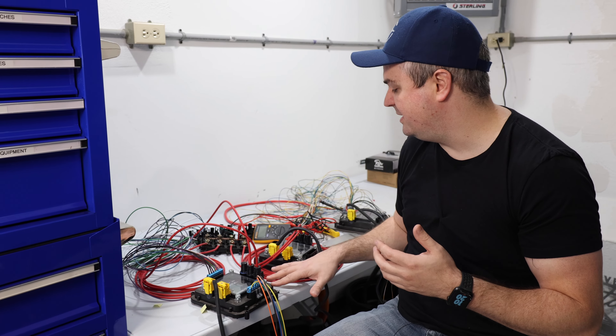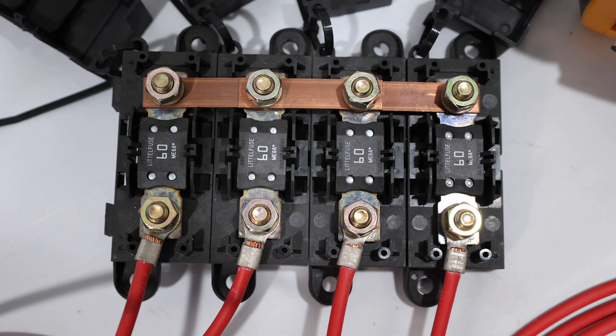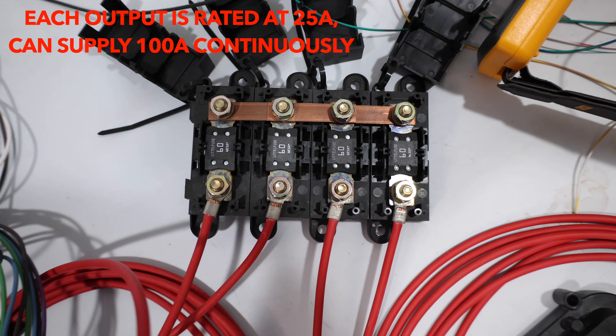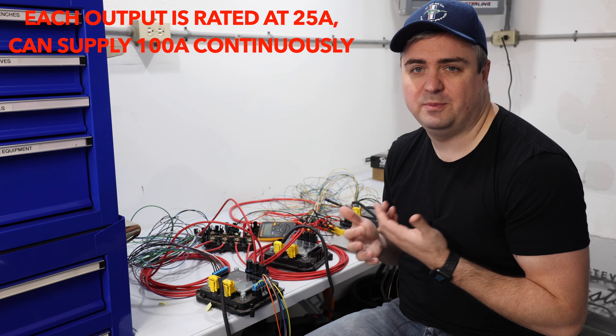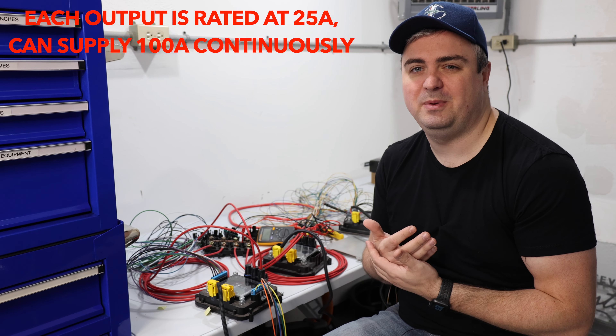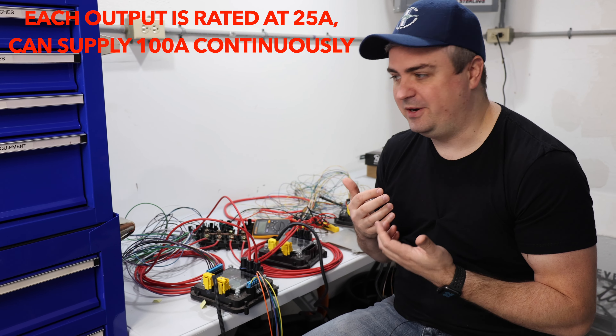Each one of these power cells is going to be backed up by 60 amp fuses — actually they're in parallel, so 120 amps total, 60 amps per side. I'm not 100% sure on that, but we're not going to be running anything that big, and if we are, we're probably going to be running a relay system on it.